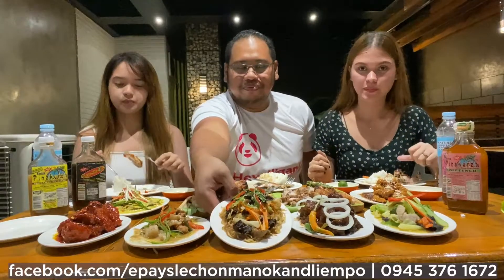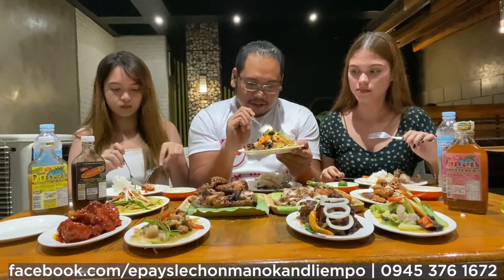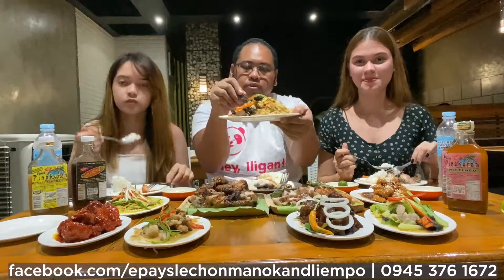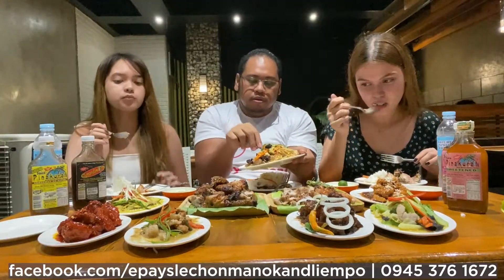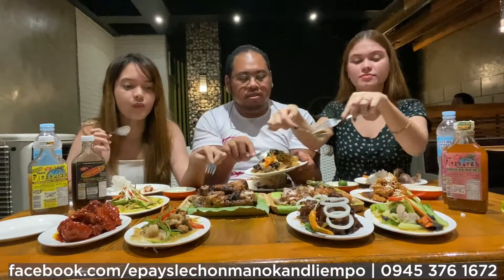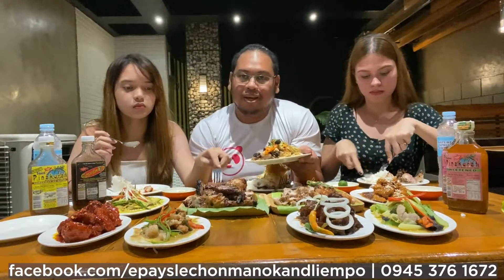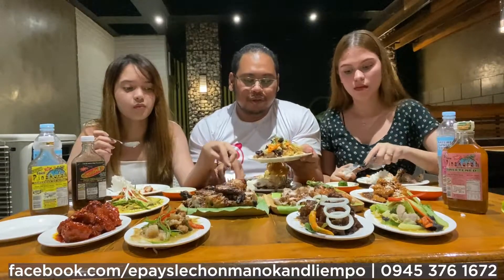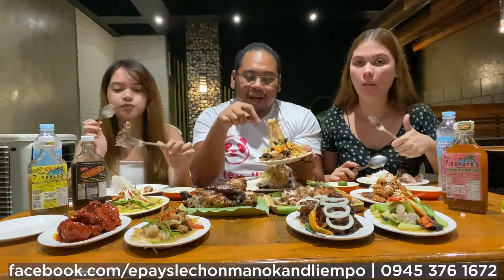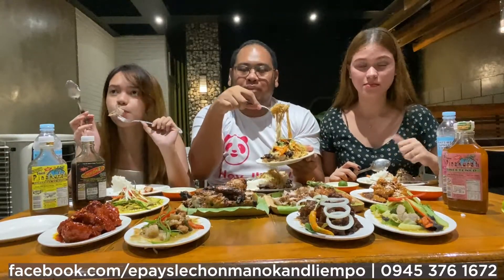It's good. Yes, it's good — yeah because it's fresh, it's not dry. There are some cheap lechon manok that is dry. Thumbs up and shout out to the owner — I buy lechon manok because it's tender and juicy.